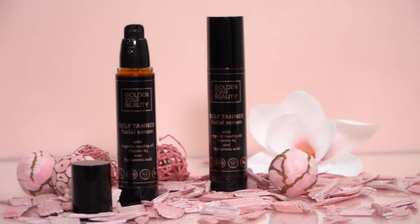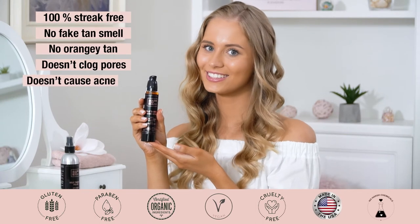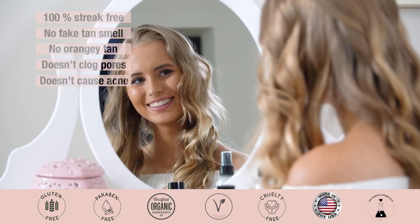Golden Star Beauty Self Tanning Serum for Face works as an unbeatable moisturizer, while leaving your face perfectly tanned. With absolutely no fake tan smell and 100% streak free, it doesn't clog pores, cause acne, or turn your skin orange.